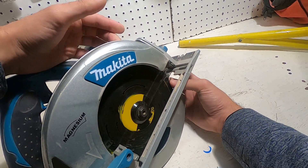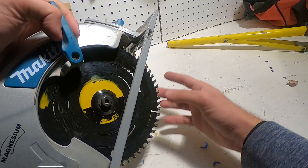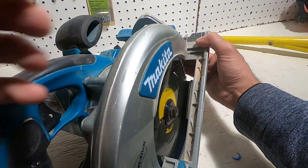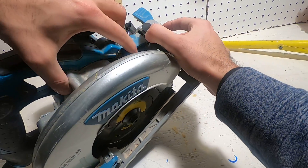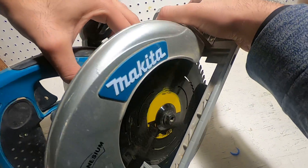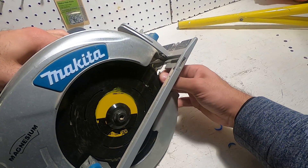So if you look here, the blade can move. Now let's find the stop. For my saw, it's right here. I'm going to push this down and the blade can't move.